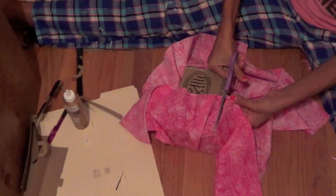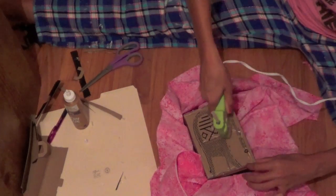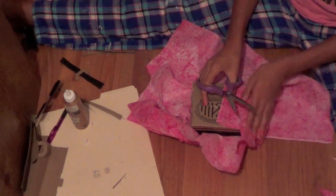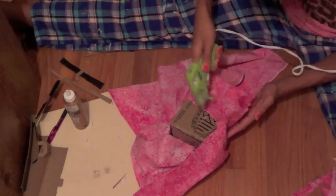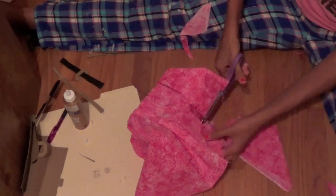When you're done, glue the fabric to the bottom — this is the hardest part because there's a lot of fabric and not much box to glue it to. Just try your best; you can cut pieces and glue them down. Try not to make it too bulky, because the bulkier it is, the harder it'll be to pull out as a drawer.